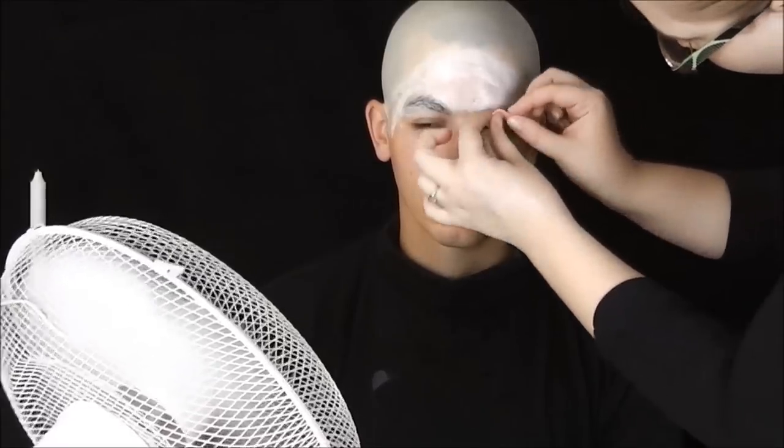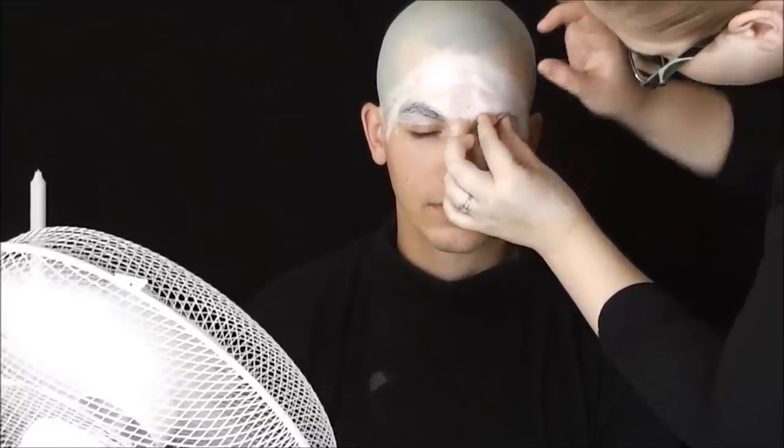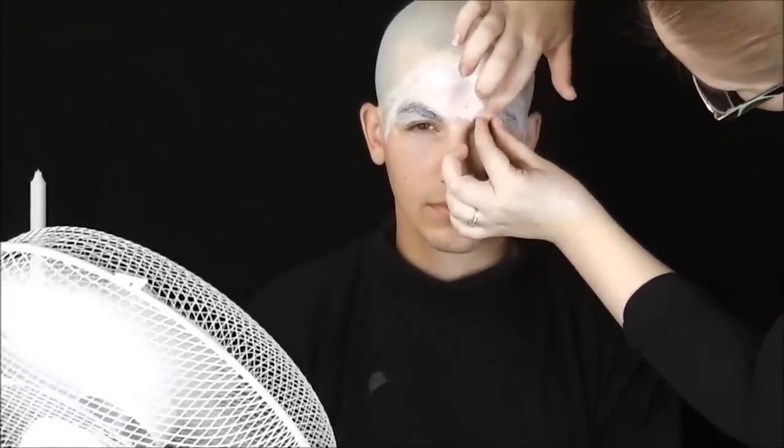Na latex jsem používala houbičku, protože kdybych použila štětec, tak bych ho potom rovnou mohla vyhodit – ono to potom zatvrdne. Houbička je k vyhození. Pokračuji tvarovací hmotou, kterou jsem Tomovi zakryla obočí, protože ho má velmi husté. Tvarovací hmotu jsem si nejdříve zahřála mezi prsty a potom jsem ji Tomovi dala na obočí a rozetřela do stran.